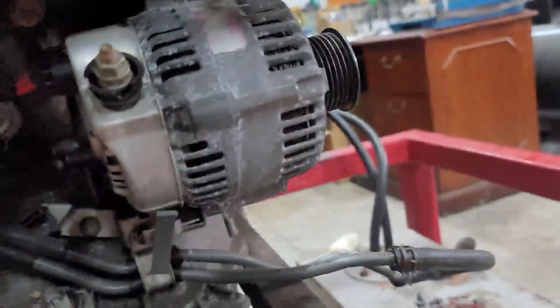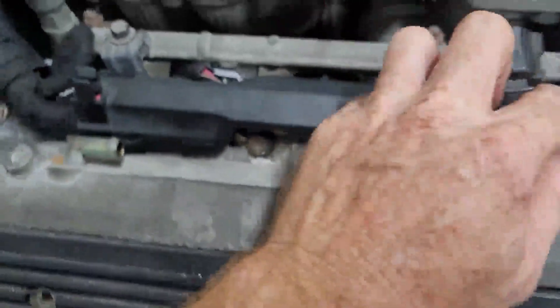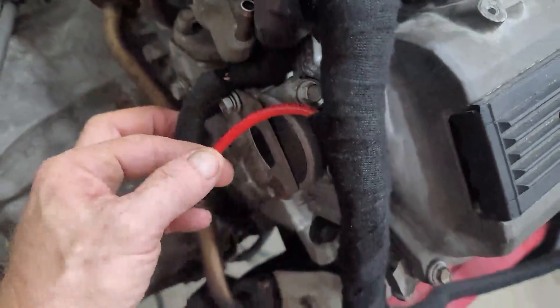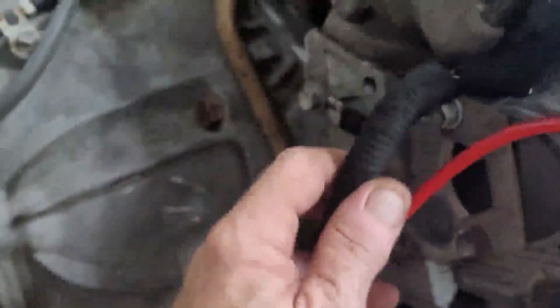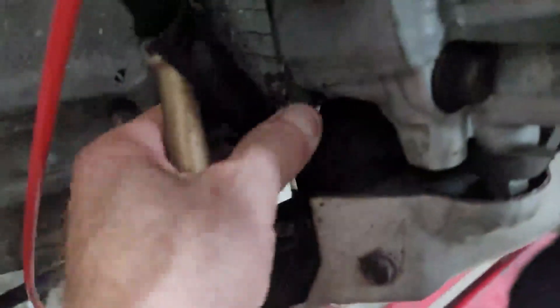All of your injector connectors have been replaced with the new ones. There was nothing wrong with your throttle position sensor so that's all there. Running down here, this is your main battery positive — that's your main power supply for the system. And over here you've got an earth strap.